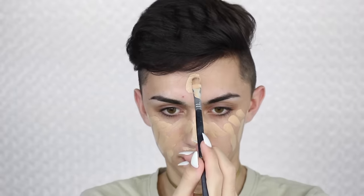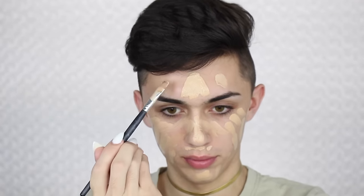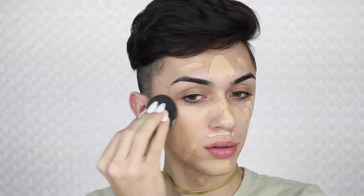So first I'm gonna be taking my LA Girl Full Cover Concealer and just applying this all over my face with a simple foundation brush. This foundation is amazing for anyone who has pretty dry to normal skin since it is super super dewy. After that I'm gonna be blending in with a black Beauty Blender.